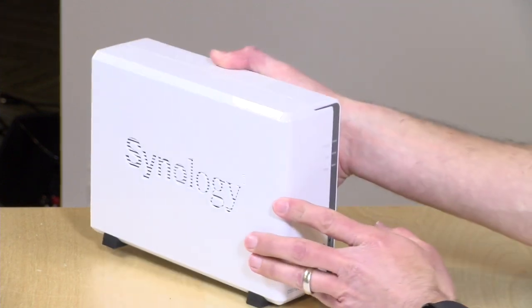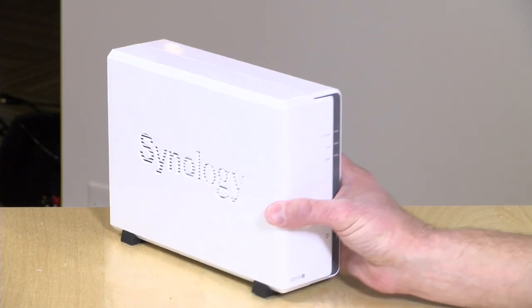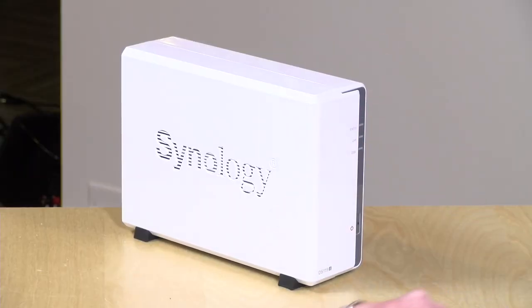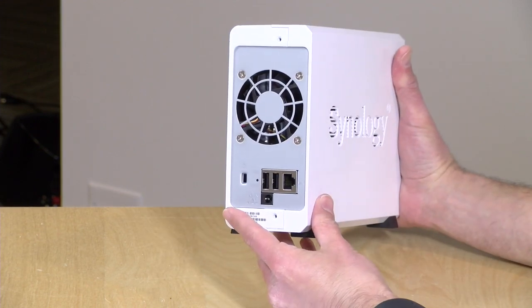There's also something to be said about the fact that this is a single drive NAS. Many network attached storage devices have more than one drive, which allows for some redundancy — so on those larger units, you can lose a drive and still maintain your data. Here, this one drive is your only option, so you'll definitely want to invest just a little bit more to keep your data safe.